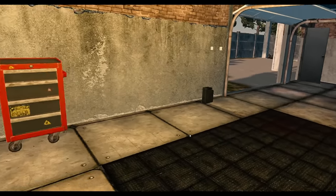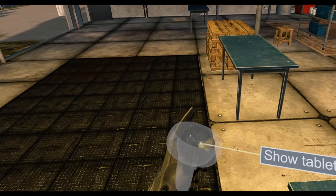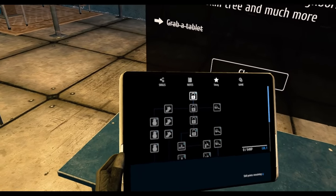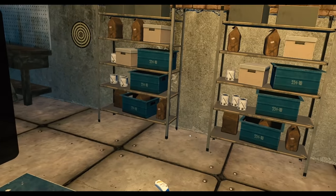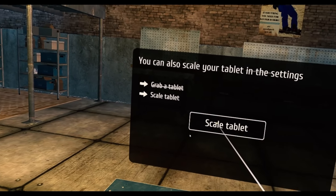Tablet? Oh — show tablet. Here we go. We put it back. This is going so well already — I'm already a master thief. You can scale your tablet in the settings. Scale tablet — oh God, whoa! How does this work? This is the trigger. Well, I can read the sentence if I bring it right up here, so we're good.